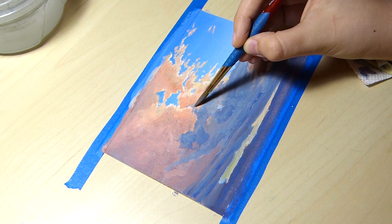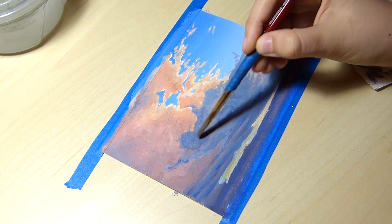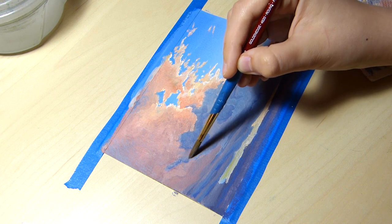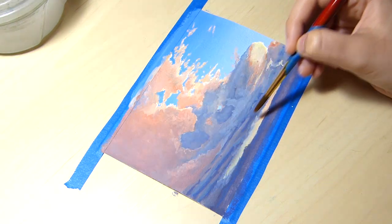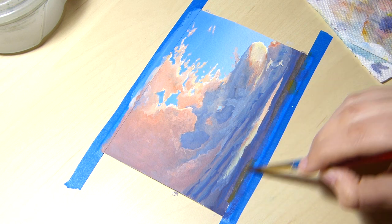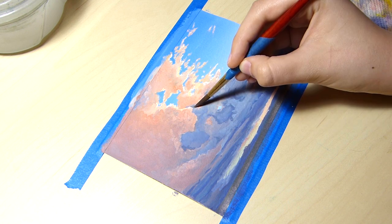Fortunately, it is easy to fix mistakes with gouache. You can always paint over an area if you don't like how it turned out, and that's exactly what I did a lot of in this piece. I've never painted a scene like this before with pink, purple, and peachy clouds glowing in the sunset. Because of this, I struggled with the shapes and colors of the clouds on top of manipulating a medium I'm not entirely comfortable with yet.